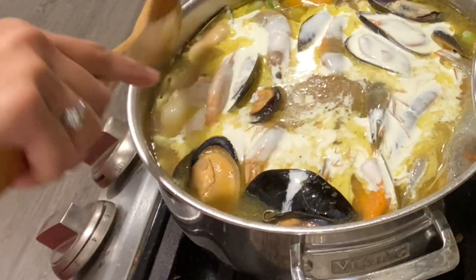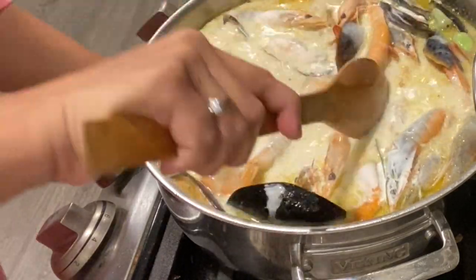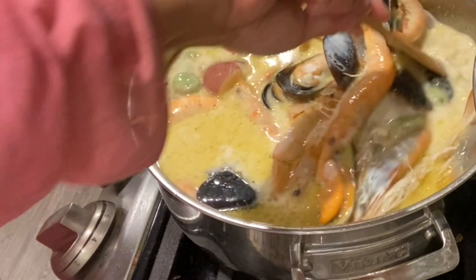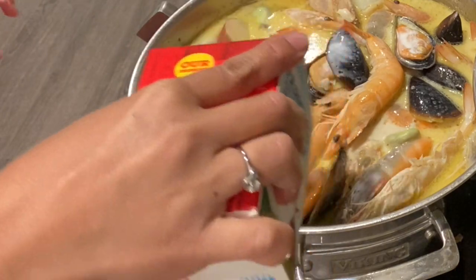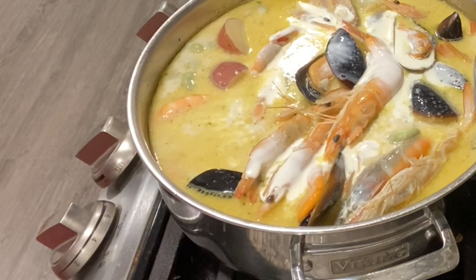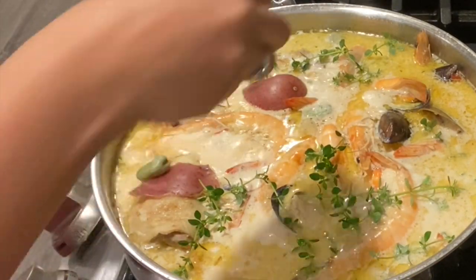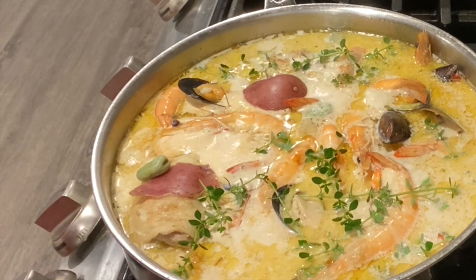And then I'll add the heavy cream. This is super yummy. So we have the fava beans there, and then the seafood and heavy cream. And then the thyme that I picked from the garden to make it very, very fragrant. There you go — it's ready now.